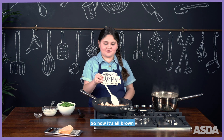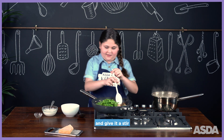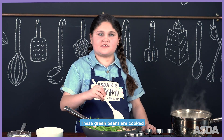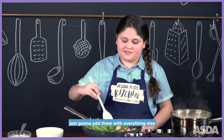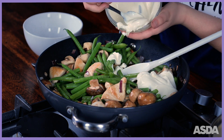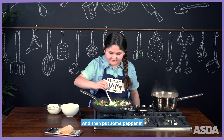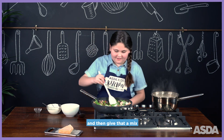Now it's all brown, add the green beans and give it a stir. These green beans are cooked — I normally put them in with the pasta, but since they're cooked I'm just going to add them with everything else. Then put some pepper in and give that a mix.